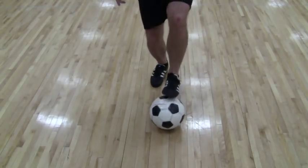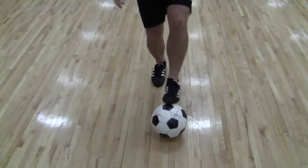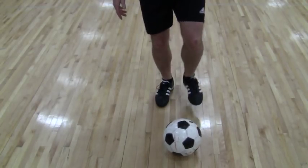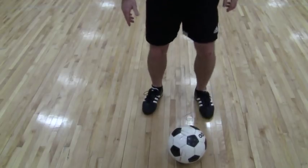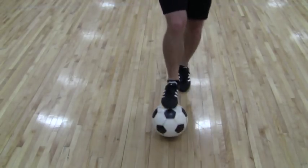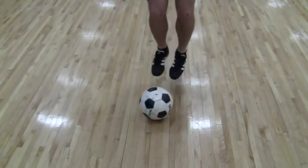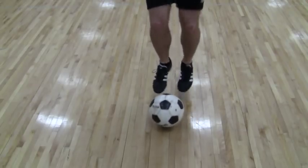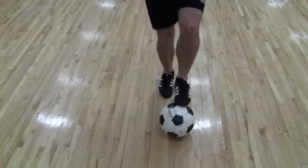So we're just tapping the ball and then hopefully we can start speeding it up a little bit. Again, the trick is not to be flat-footed — not bang, bang, bang — it's on our toes, just tapping the ball with our toes. If you can do it with your head up so the kids can get their head up without looking at the ball, great.